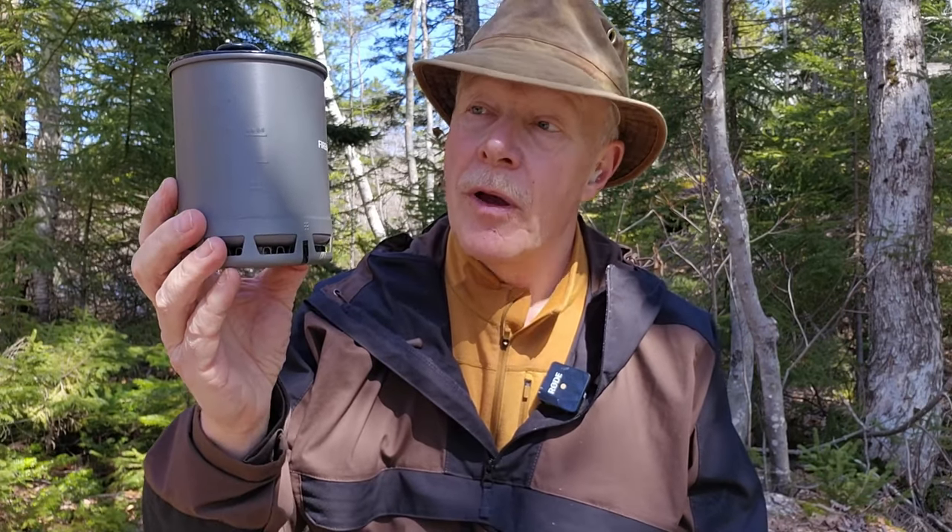I'm just finishing up my lunch of a couple of hard-boiled eggs, and I thought it'd be a good opportunity to share with you the cook kit that I boiled them up in. This is the Fire Maple Petrol 600 milliliter hard-anodized aluminum heat exchanger pot. If you're interested in hearing my thoughts on it, keep watching.